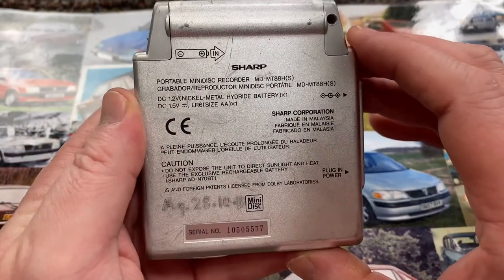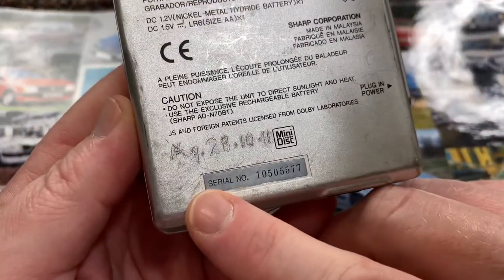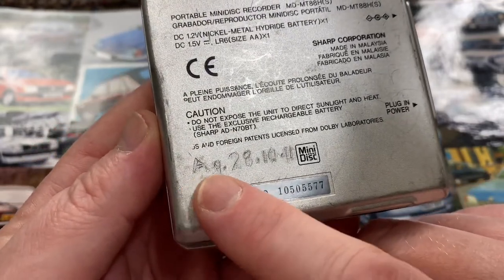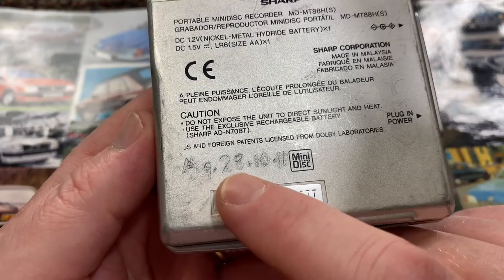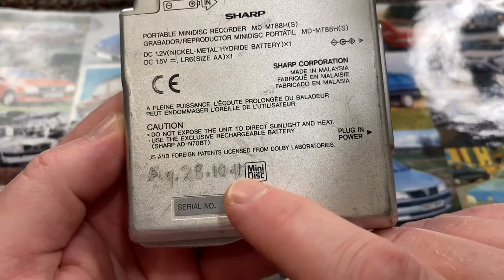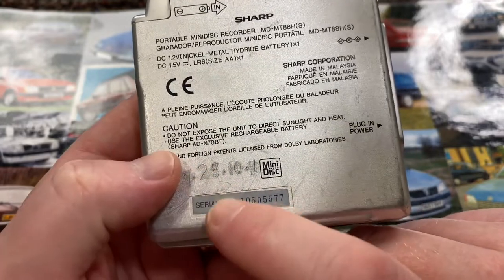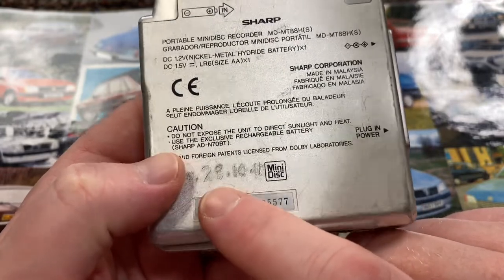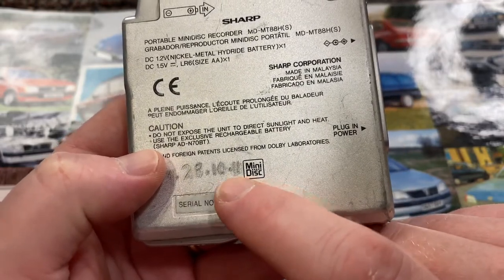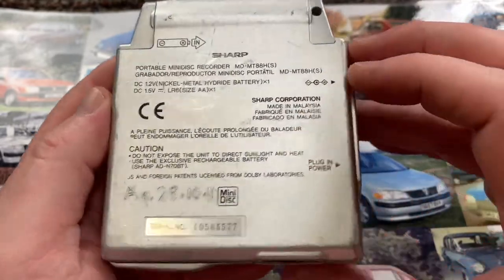These were introduced in 2001. I can't really tell the date on this because etched into it there's a serial number. Etched into it is A, G or Q, 28, 10, 11. I think that might be the initials of somebody, and then possibly the 28th of the 10th, 2011. But these came out in 2001 — it's just not very clear at all.